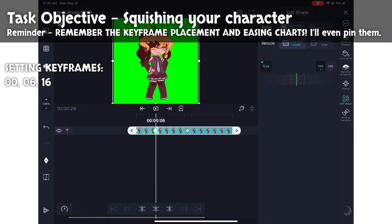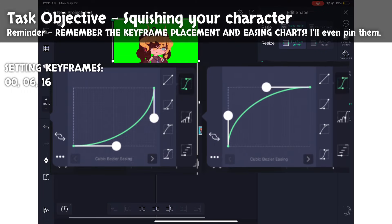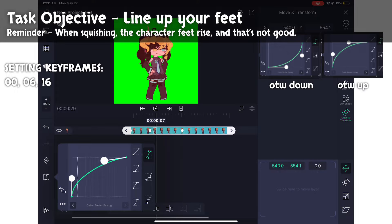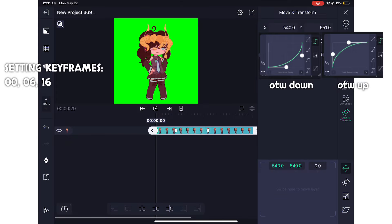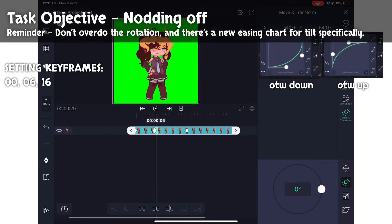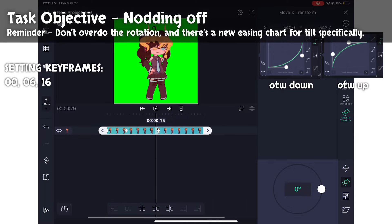At six, the middle keyframe, we're going to squash the character slightly. On the way down, the easing chart looks like this; on the way up, it looks like that. Go into the Move tab and adjust the character so the feet line up in all the keyframes. Use the same easing charts. We're going to do a slight tilt to get that nodding effect. Adjust your pivot point to the character's foot and rotate it very slightly, one to two degrees at most. Always keep the same keyframes for your three diamonds: zero, six, and sixteen. For only the tilt, the easing chart on the way up looks like this.